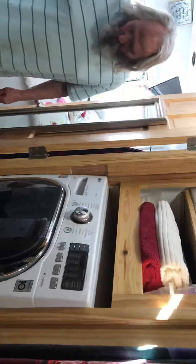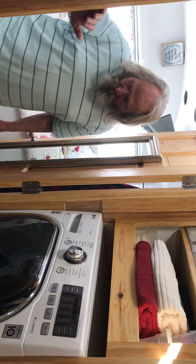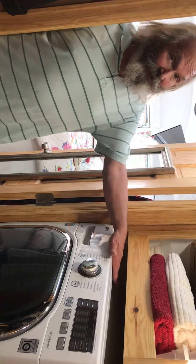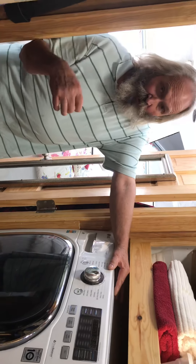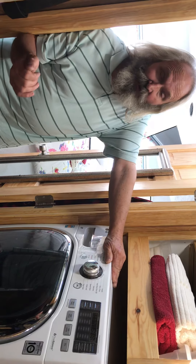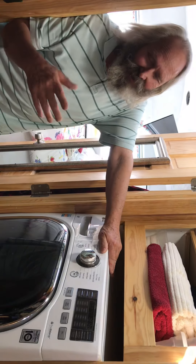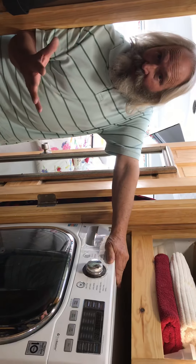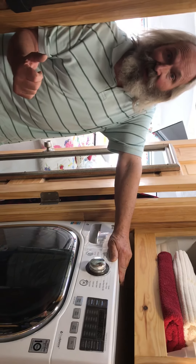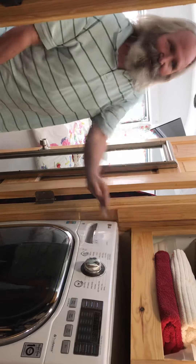We have our washing machine here, Fritz — it's a washer and dryer combo. We don't use that unless we're hooked up somewhere because it uses about 30 gallons to wash and dry. It uses more to dry than it does to wash, believe it or not. So if we want to conserve water but still use the washing machine, it only takes between 10 and 15 gallons to wash. We can wash and then hang them out, and it doesn't take nearly as much water. If we're hooked up, we go ahead and just use the water.